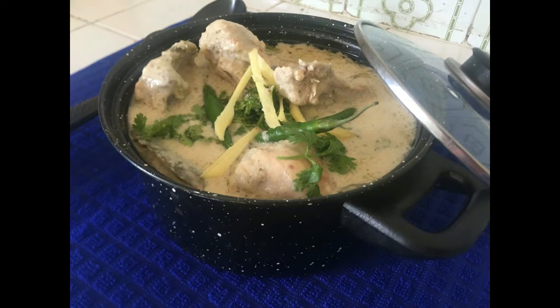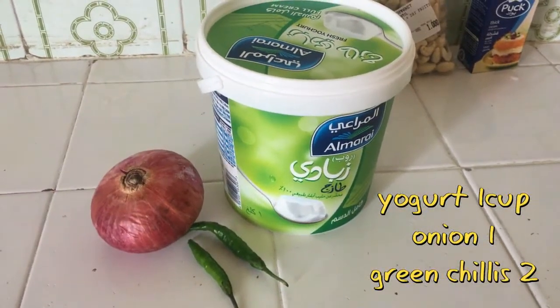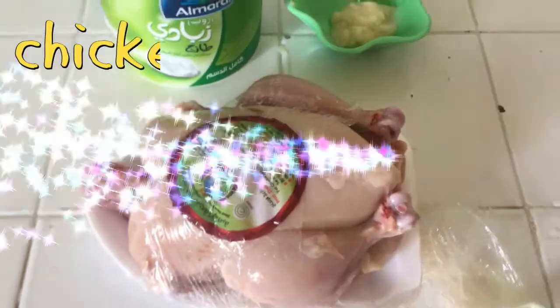It's very creamy. First of all, I have blended 2 green chilies and 1 cup yogurt together in a blender.